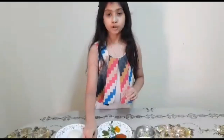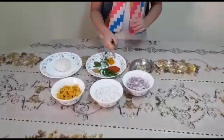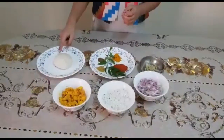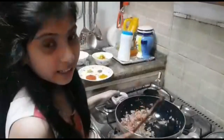The ingredients we will need for this are prawns cooked in turmeric and salt, coconut, onion, ginger and garlic paste, chili, coriander, hot garam masala, turmeric and curry leaf, and we will need rice flour kneaded with hot water and salt.